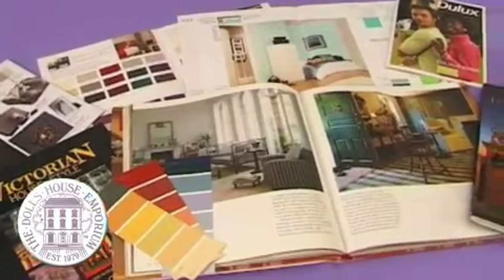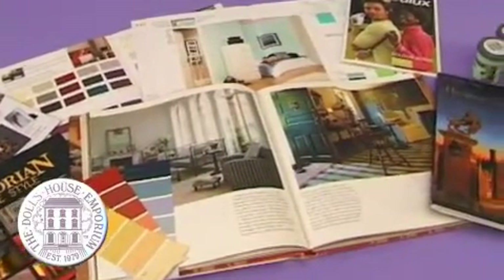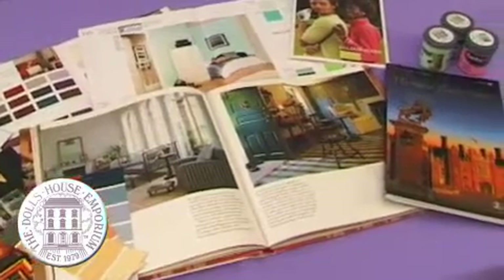Of course, you can go to the Doll's House Emporium catalogue and look at the period furniture that is applicable to the decoration you choose — create your own mini stately home. And these are just your normal home decorating books, full of ideas about country style, Victorian style. Don't forget all the free guide cards you can pick up in any DIY store. There are ideas everywhere.